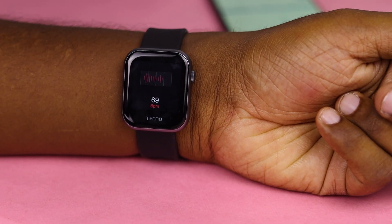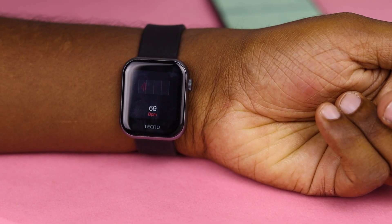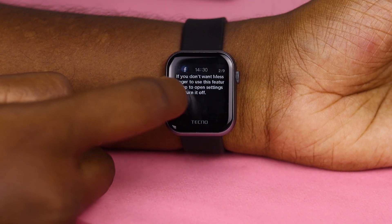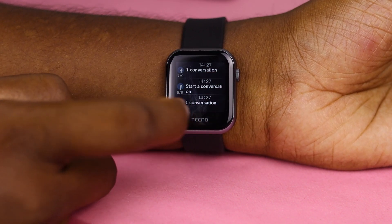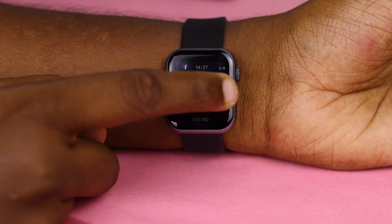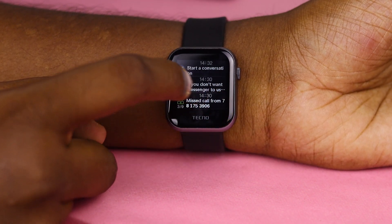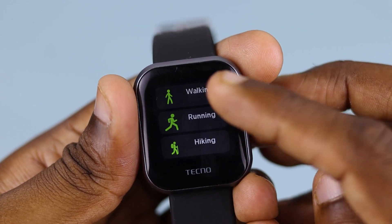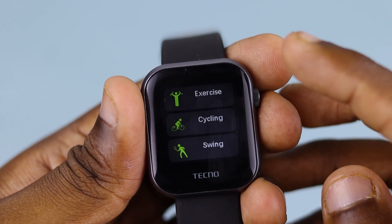The most important thing is that you can use the heart rate sensor. You can use the heart rate sensor to get information. There are also sports modes. There are walking modes, running modes, hiking modes, exercise modes, and cycle modes.